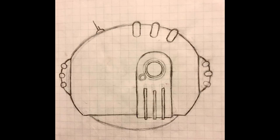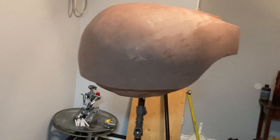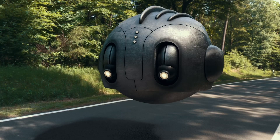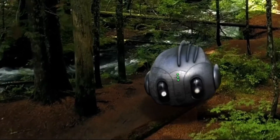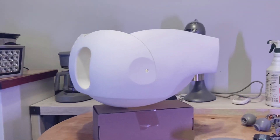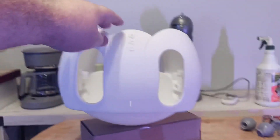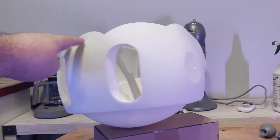It took me years to finally come up with a design I liked, and once I did, I started sculpting it in clay. Then I scanned it with my phone and started doing a 3D model, playing around with the animation. Then I went full circle and 3D printed the skins, because I wanted to actually build an animatronic version as well.